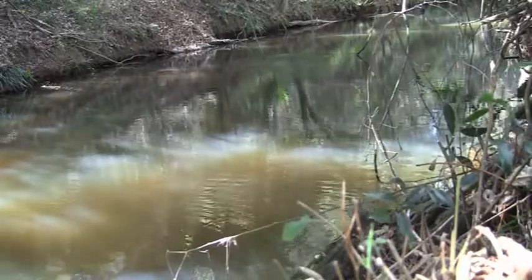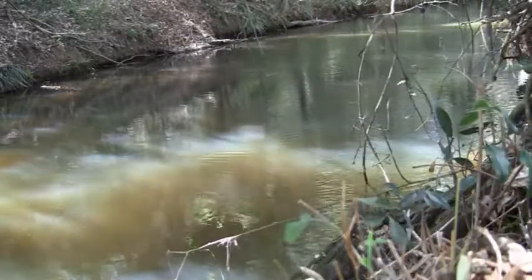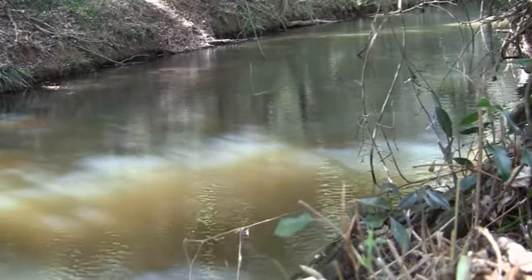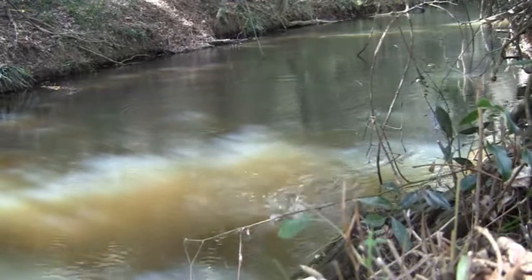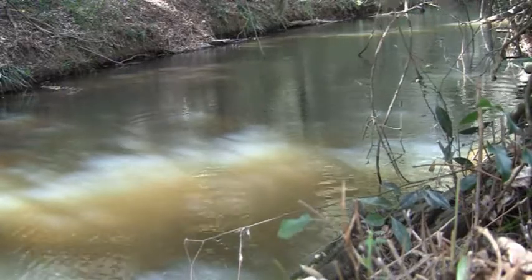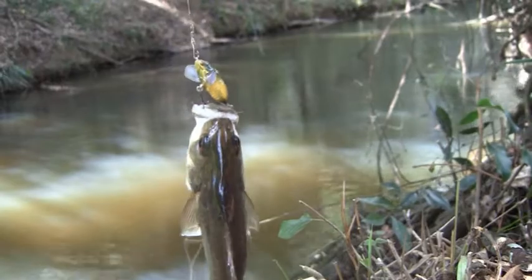Bang, got him on again — got him in. Bang, got him. Got him on good folks. He's a good sized bass too. Not bad at all.